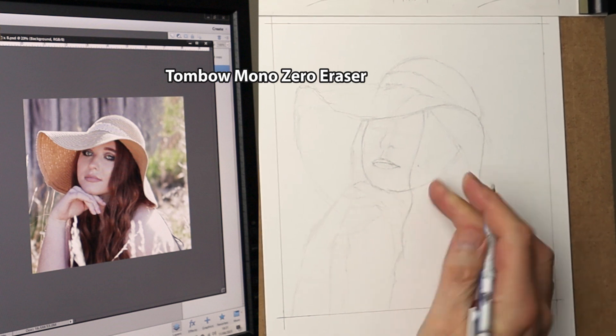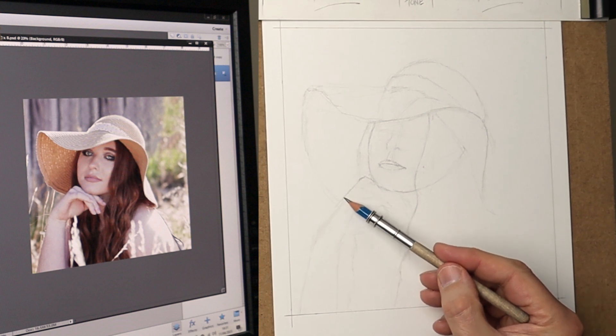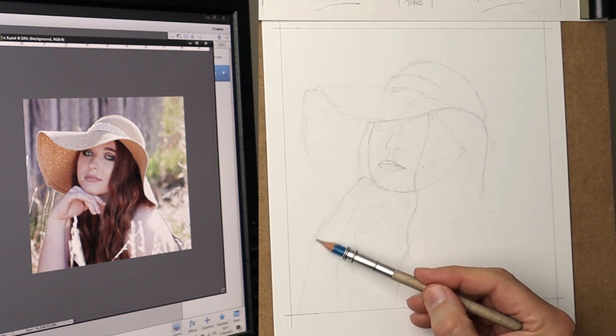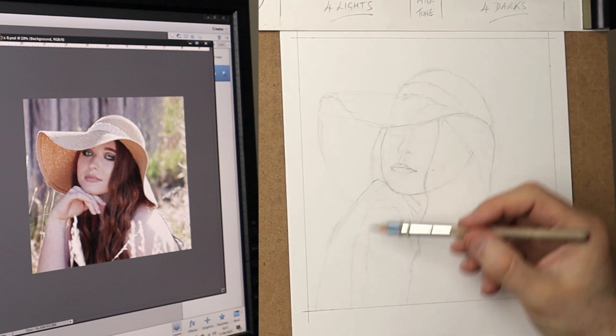This is a handy tool to have in your kit — it's a Tombow Mono Zero eraser and you can sculpt your lines with it. Just put a few lines in and then move them and make them sharper with that eraser.